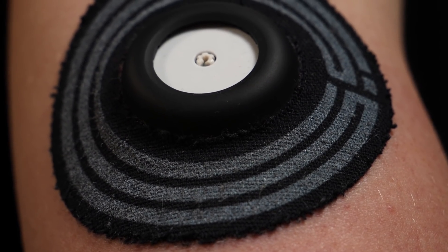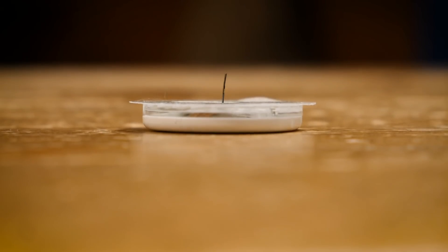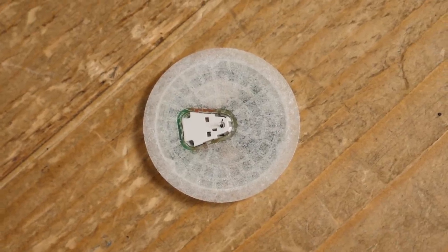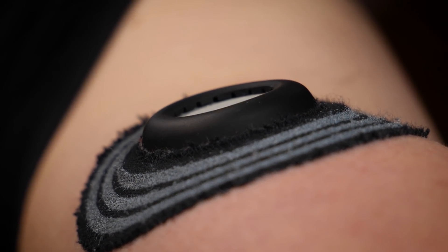The glucose data is collected by the Abbott Libre glucose sport biosensor, a small patch which is stuck just to the back of your upper arm. That patch contains a thin flexible filament which inserts itself just below the skin when fitted. The sensor analyzes the interstitial fluid, which surrounds the cells of the tissues below your skin, allowing glucose levels to be monitored in real-time 24/7. Each sensor costs 65 euros or 57 pounds sterling if bought as part of a monthly subscription package.